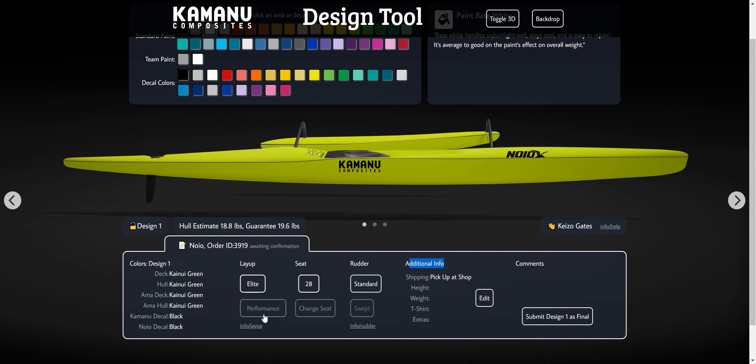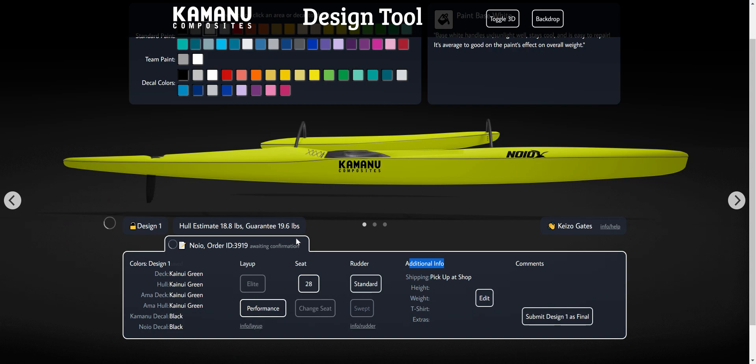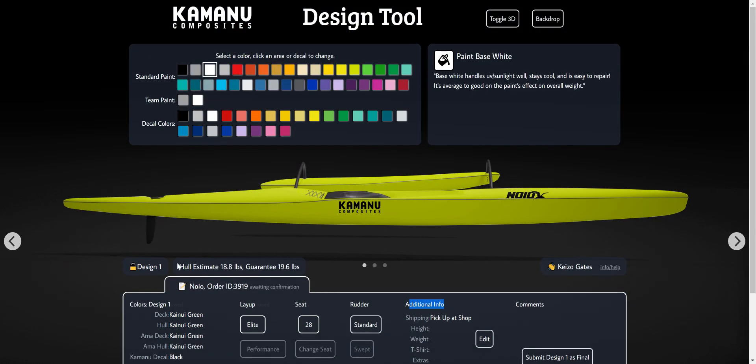There are also two different laminations. You've got your elite layup and performance layup — if you click on this there's a bunch of information. Essentially, elite is the lighter one and performance is a little bit heavier but also more durable than elite. As you play with this, it will update this hull estimate right here, so you can already see the weight difference between performance and elite.